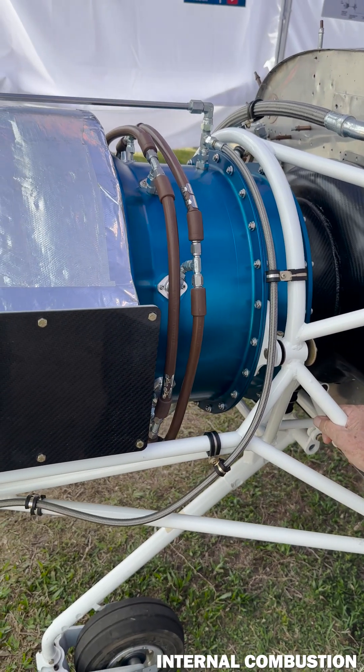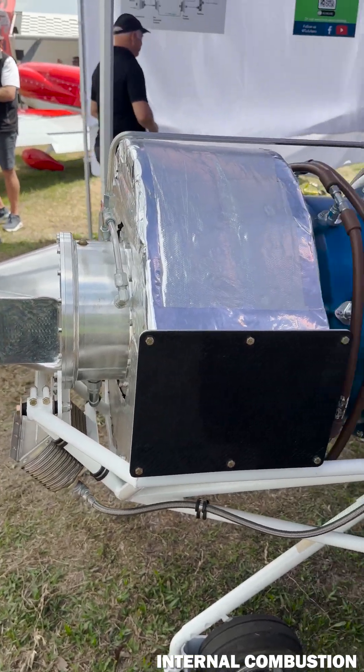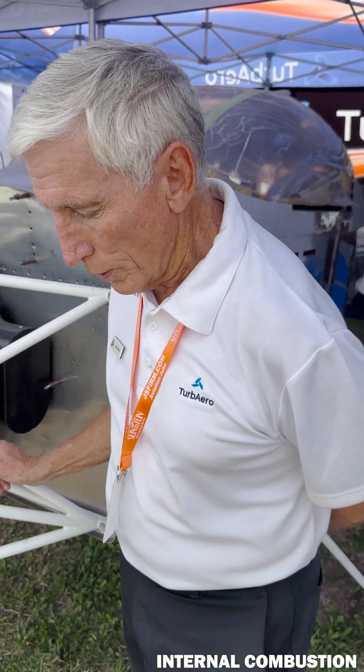This is a clean sheet design, as I mentioned, started five and a half years ago. This idea came out of the head of our CEO and founder, Dave Limmer. What he wanted to do was come up with a turbine engine that would give as close as the same economies as possible to a piston engine with the same horsepower.